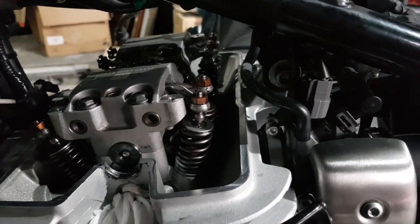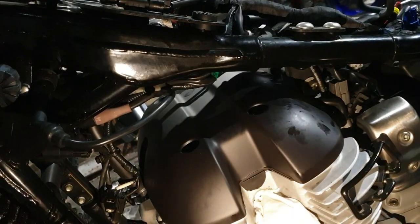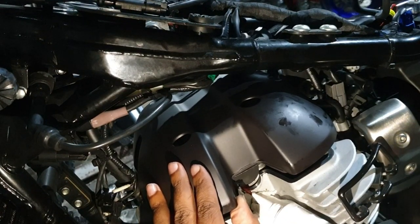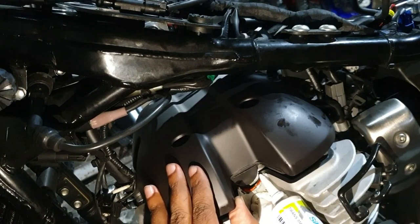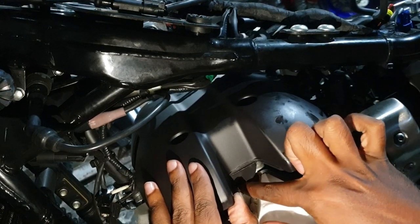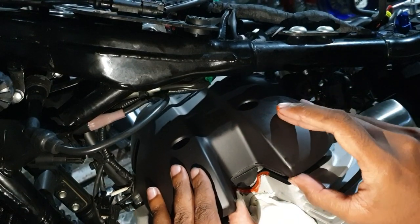All of the valves are now in the correct spec. Just put the rocker box cover back on — we had ours painted while we were working. You'll need to put a little bit of RTV sealant on the side of the gasket, just a small amount. From this point just put everything back together in the reverse order that you took it out.